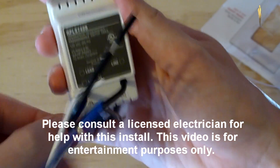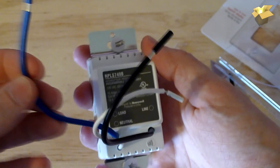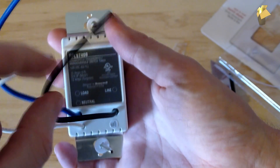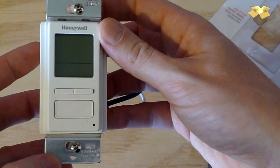Here we have our three wires. The blue is our load — this goes out to our lights, pumps, or whatever we're controlling. The white is our neutral wire, and the black is our line — that's the power in from the circuit breaker. Pretty straightforward. That's all there is to the switch.